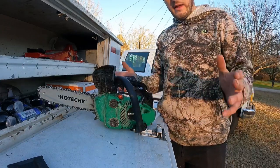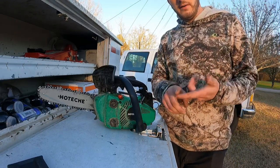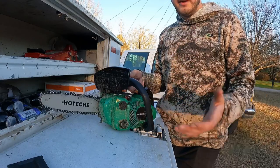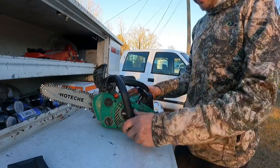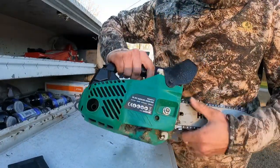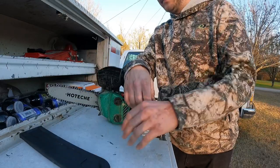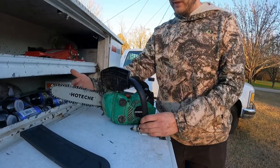With my lawn care stuff I always buy the Stihl equipment and the Exmark equipment - I try to get the best because I'm using it daily. But this saw I'm not going to be using daily, just here and there on some small jobs. It does come with a bar cover and a sharpening file, which is really nice - a lot of saws don't come with that.